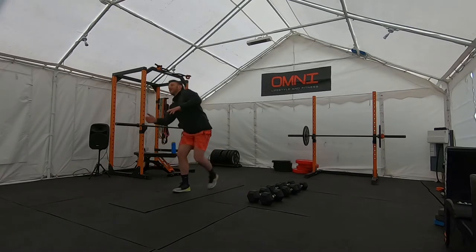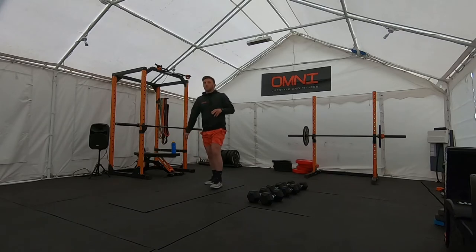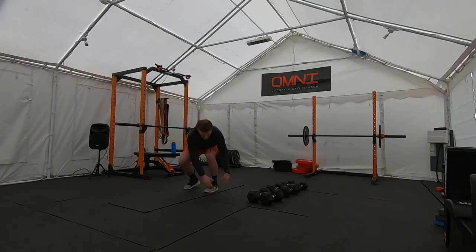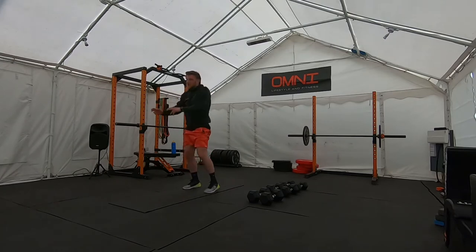Last one. And into our wood chops. Imaginary ball — feet shoulder width apart. Kick up the ball, chuck it over the shoulder, pick it up, and chuck it.